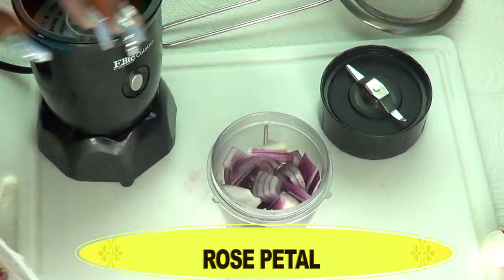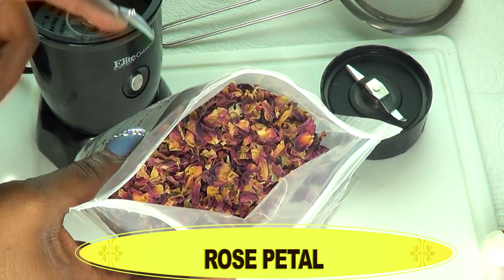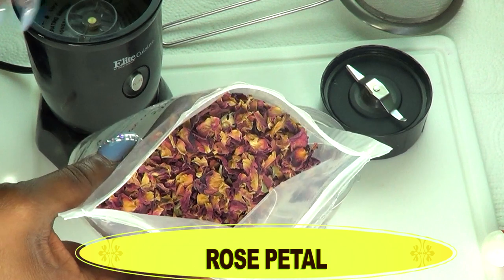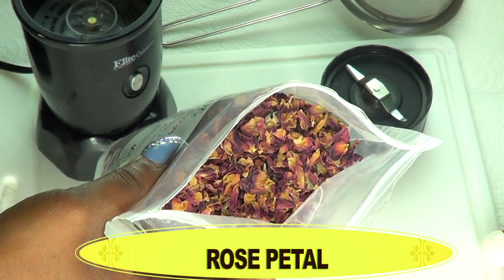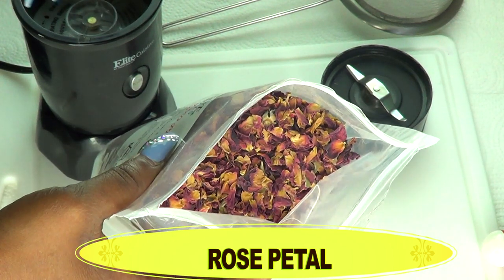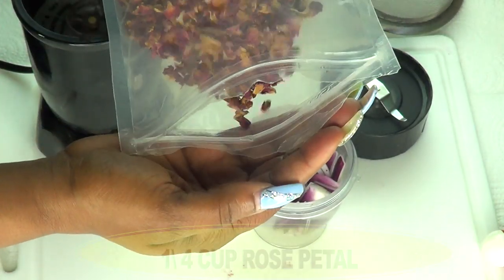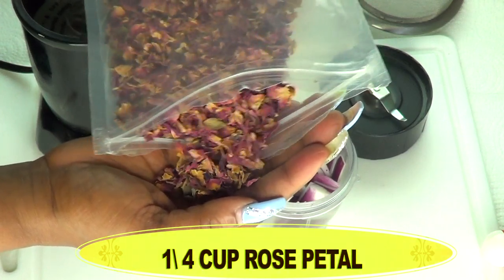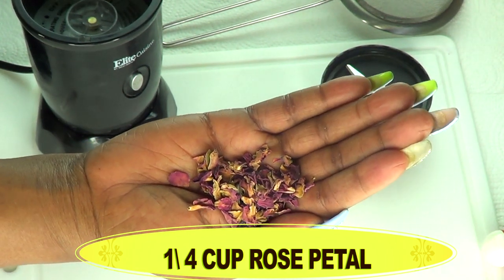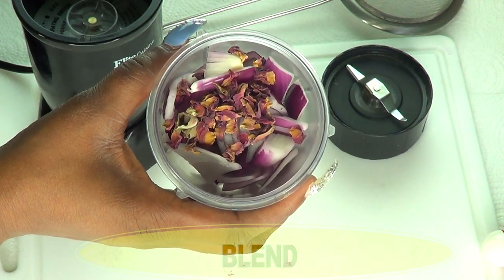Before we blend our onion, take a look at what I have here — some dried rose petals. Rose petals contain antibacterial properties and are excellent for clearing the skin of dark spots and blemishes. Roses are also very hydrating to the skin, helping to lock in moisture, making it a great ingredient for this dark spot remover. As a bonus, the fragrance of the rose is going to help cut down on the strong smell coming from the onion. If you do not have dried rose petals, you can use rose powder or rose water.